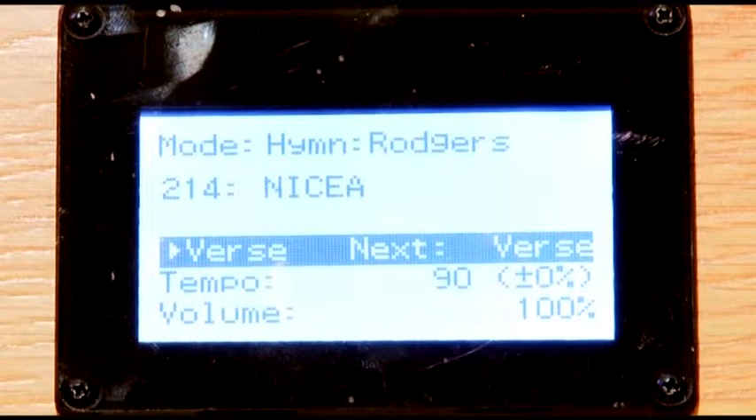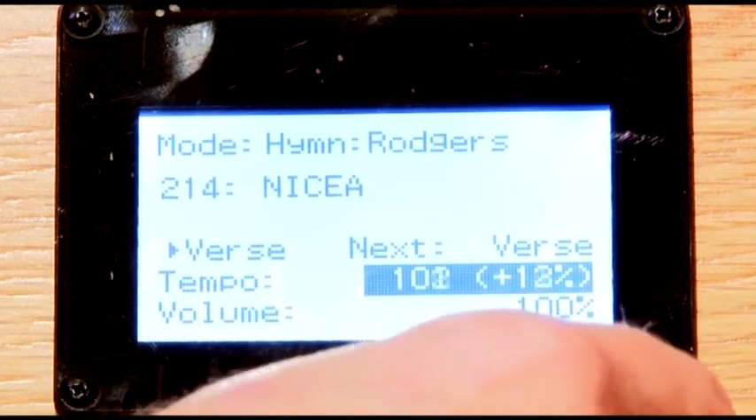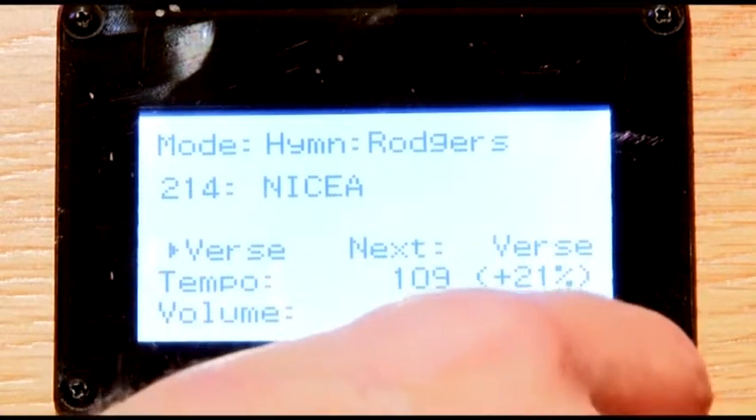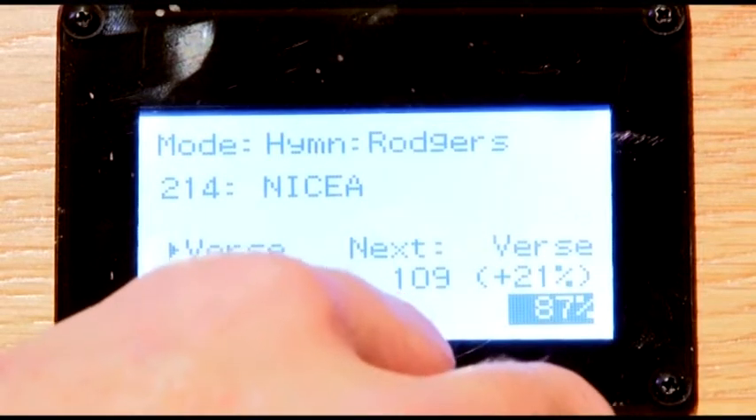You can repeat the verse as often as needed. If desired, you can change the hymn's tempo, volume, or transpose the key. You can select different stops, and you can even play along.